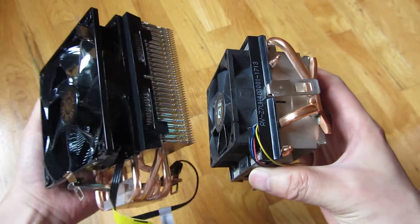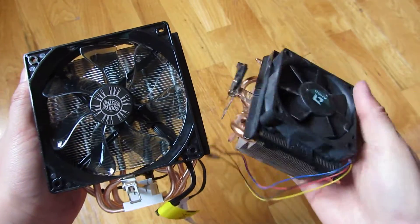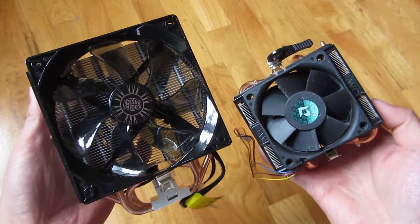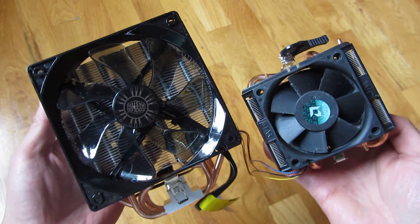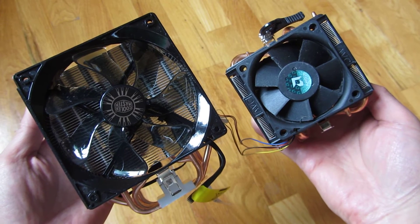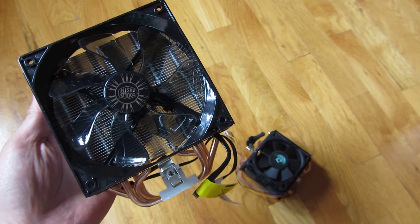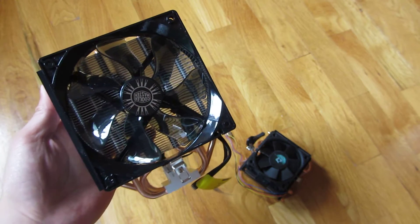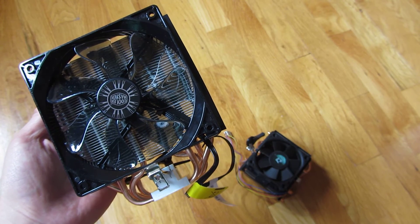That's all I wanted to show and I hope this helps — thank you for watching. That is the side-by-side, and I'll have the exact model in the description area if you were wondering. Thank you for watching.